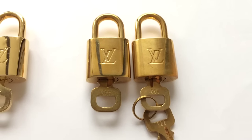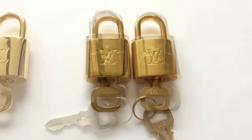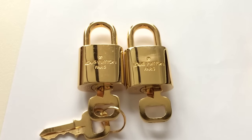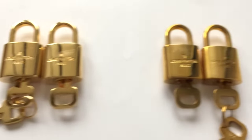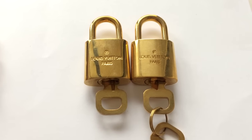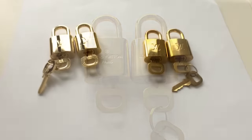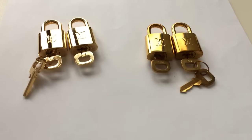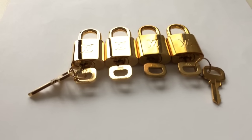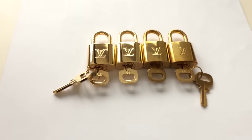Unfortunately, most of my padlocks are the kind that gets tarnished — they get tarnished even in the dust bag. These two are the only shiny ones that I have, which came with my Alma BB in Damier Ebene and my Speedy B 30 in Damier Azur. It's so funny because I bought two Alma BB — one came with the shiny one but the other came with the one that changes color easily.